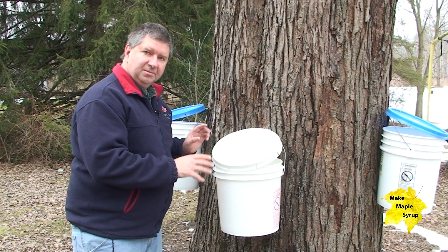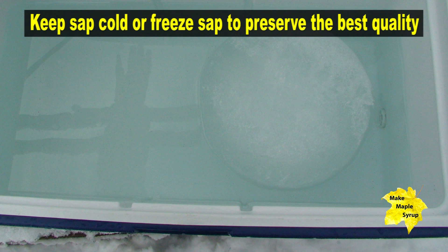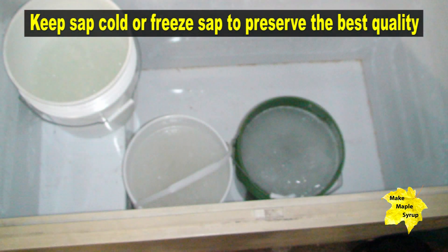Each day — sometimes even twice a day if it's warmer — you want to drain the sap out of here, put it into a bigger container, store it, and remember, make sure it stays cold. 35 degrees is ideal. If you can keep it right at freezing at 32 degrees, that's good too.